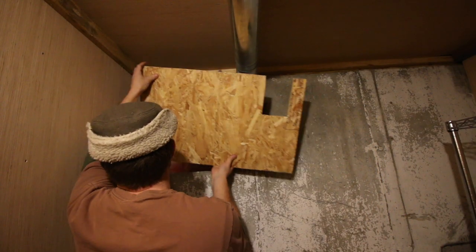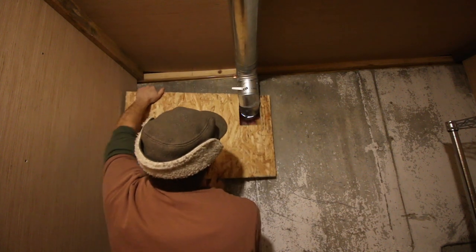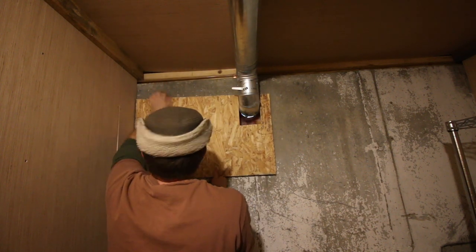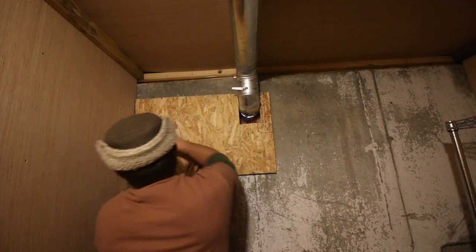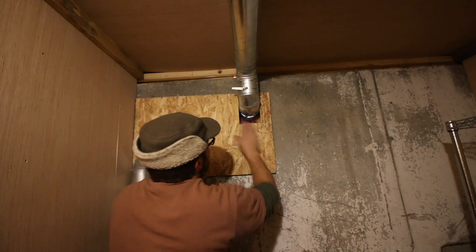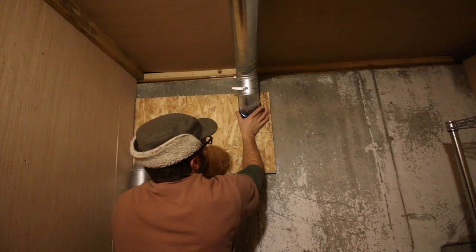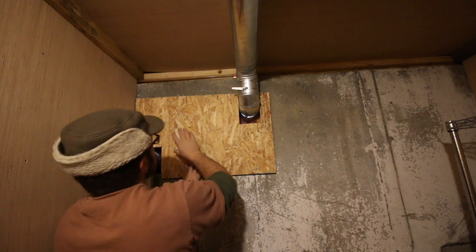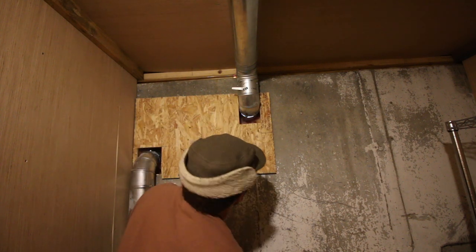I was thinking of getting kind of fancy later on — we could cover up this piece of plywood with some rough sawn lumber. But for now I think this is a good start. If we put boards on top of this, we can get our cuts around here nicer and also clean up the looks — it's not just plywood we're looking at.